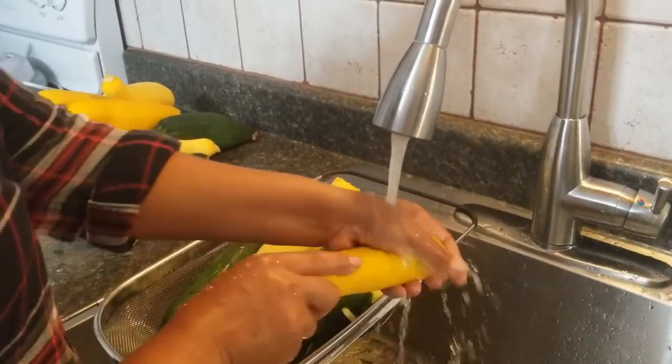Hi guys, welcome back to my other video. Today I am showing you how to preserve your zucchini if you have extra or too much and you don't want it to go bad — you can preserve it to use it later on in the long run.